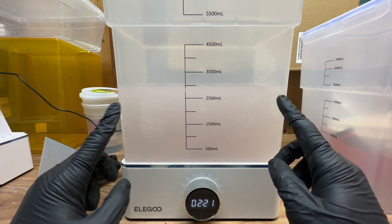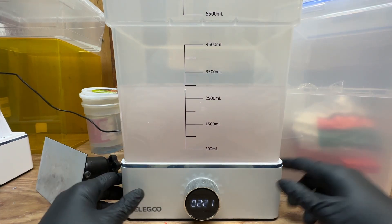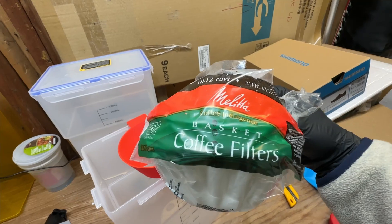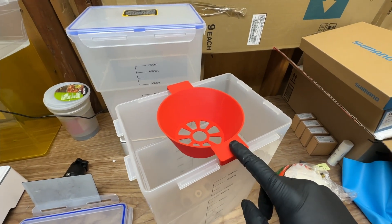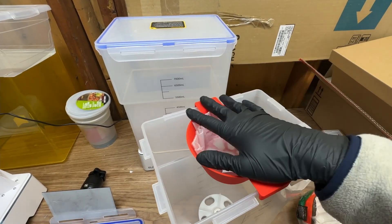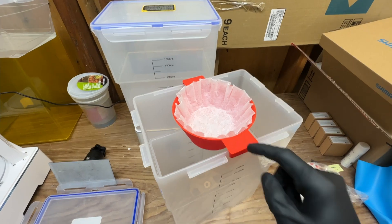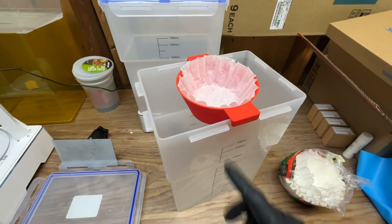My solution to this has been to buy a secondary tank and print out a filter holder. I've got these filters and this holder that I designed and printed on my FDM printer. I just fit it in like that and I'll pour all the contents from here into here and we'll see what gets caught in here and how the IPA looks once it's in the second container.